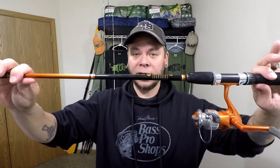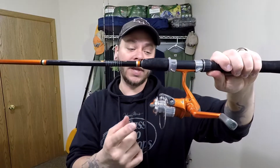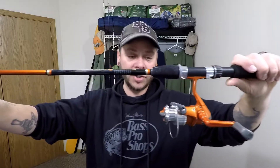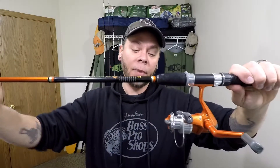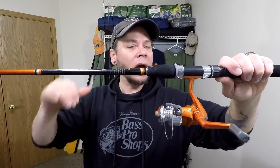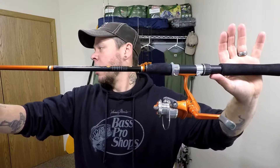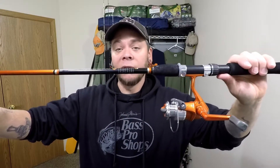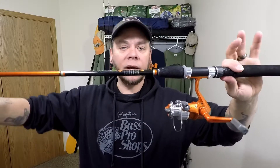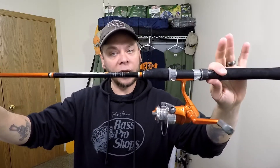This next one is basically the same thing — it's a Daiwa Force rod, five foot six, medium light action, two-piece, paired with a Daiwa Force reel at a 5.1:1 gear ratio. I'm probably gonna have two to six pound monofilament on here. Maybe I'll have one with high viz, maybe one without — see how that works this year. This is another combo I use for small jigs, pan fish, perch, slip bobber fishing. Again, the kids use these a lot when we get out there for some family fun.